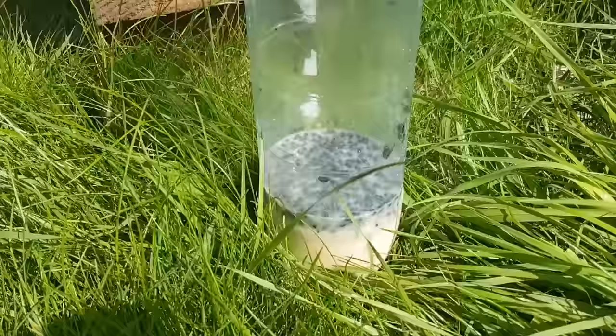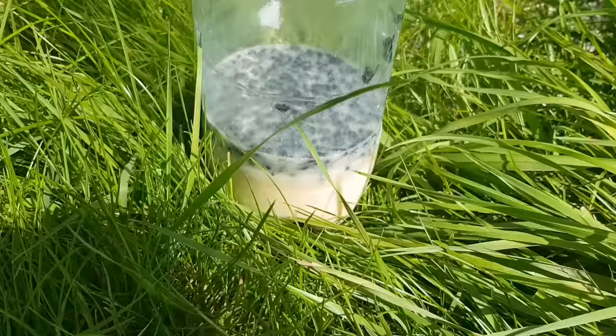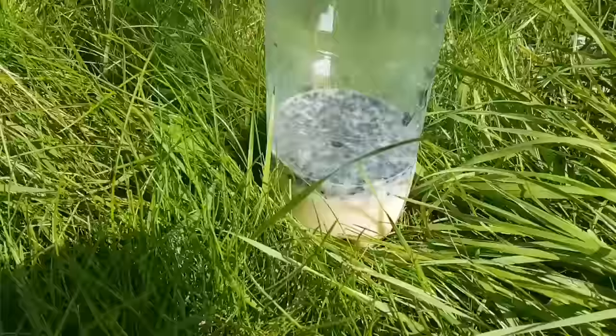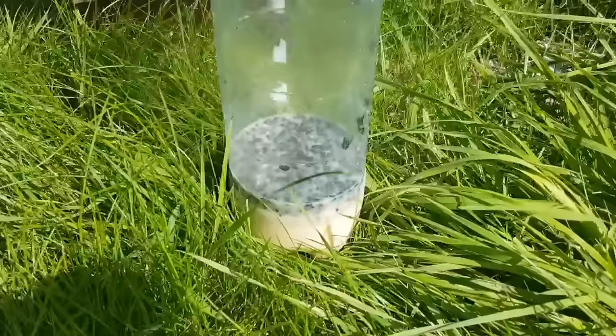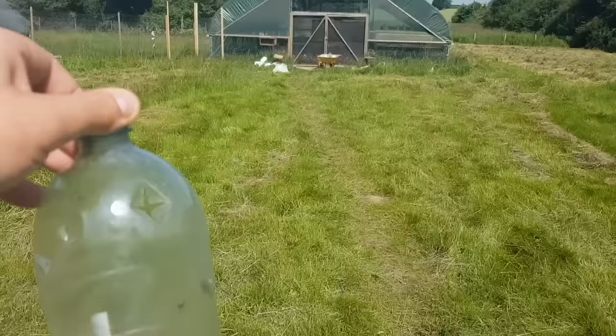I'd highly recommend making these yourself rather than purchasing them. Just make sure you get the right bait because I think that's the key here — this bait is way better at sucking in the flies than the one provided in those pre-bought packs. So even if you buy some pre-bought ones, mix yourself some egg up in water, leave it a while, then pour it in. Perfect bait. I'll take this one over and put it by the chickens.